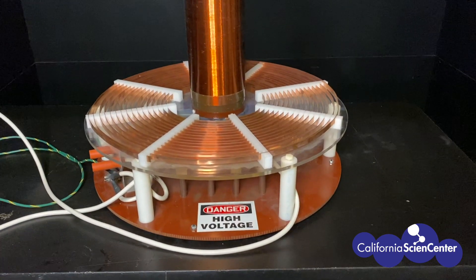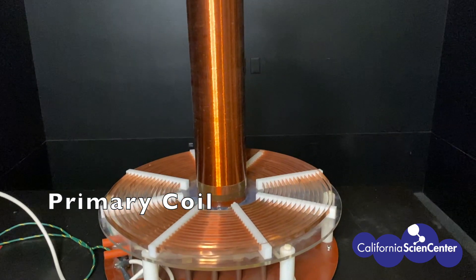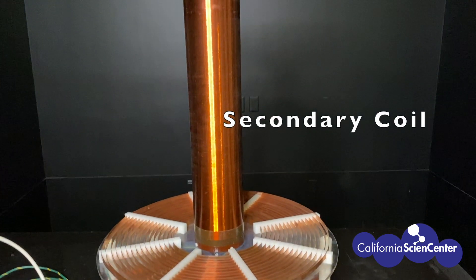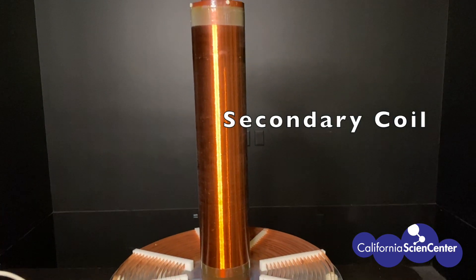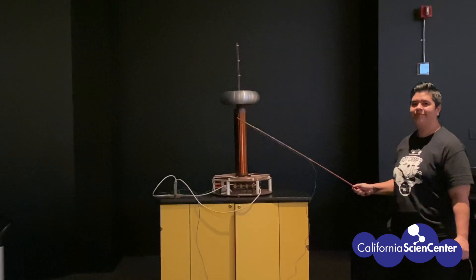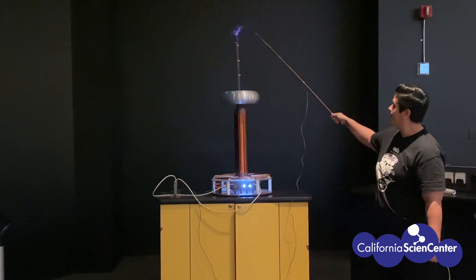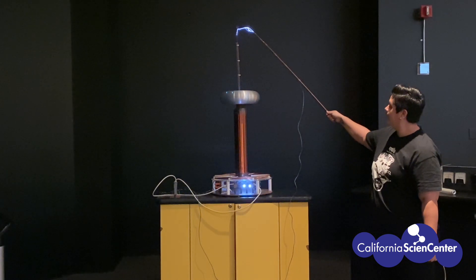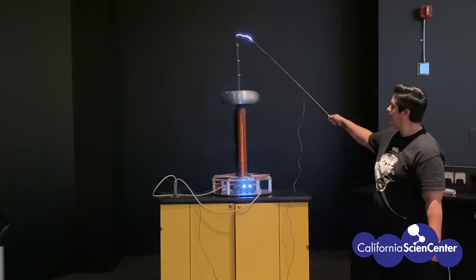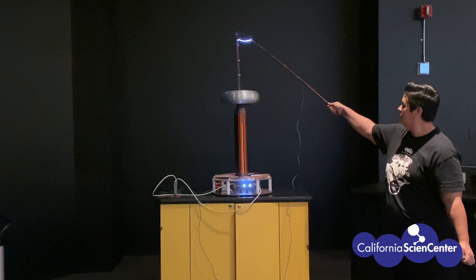This is our Tesla coil. It is made of many parts, but the three main parts shown here are the primary coil made of thick copper, the secondary coil made of thin copper coil spun hundreds of times around a tube, and the torus which is made of aluminum. As the Tesla coil is turned on, the primary coil passes a current — a flow of electric charge — to the secondary coil. The charge builds up on the torus, and when we bring our grounding stick near the torus we can see a discharge that looks like lightning.